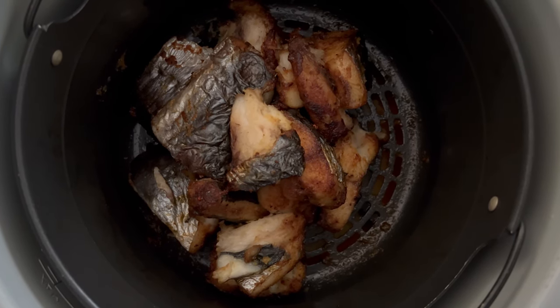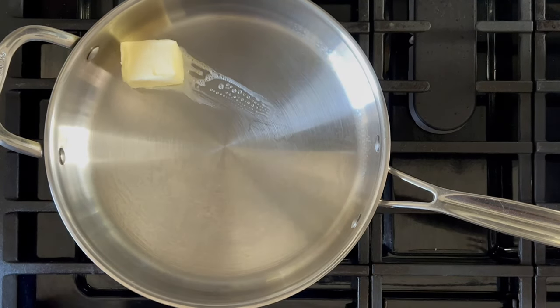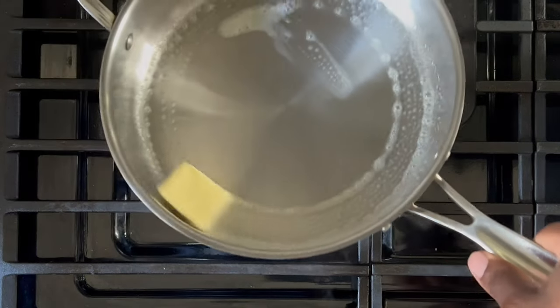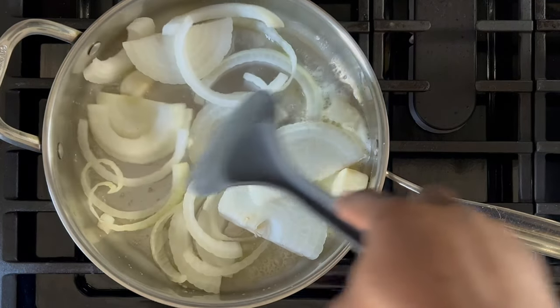Season your fish generously with fish seasoning, and when you're done, put your fish to the side. Grab the pan you'll use to cook your stew. Turn the heat on medium and add your butter, allowing it to melt. Dump in your onions and allow them to cook for a few minutes until tender or slightly brown.